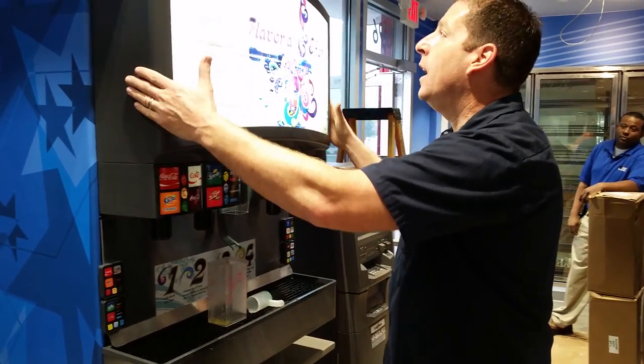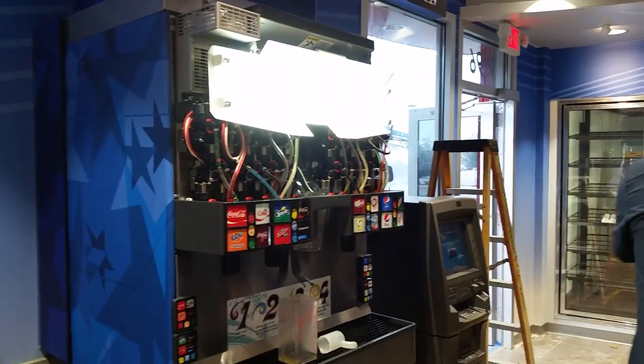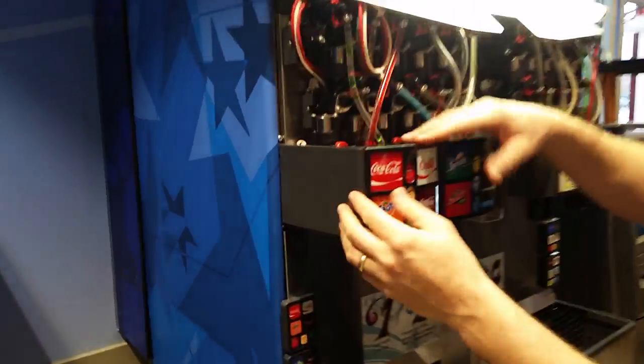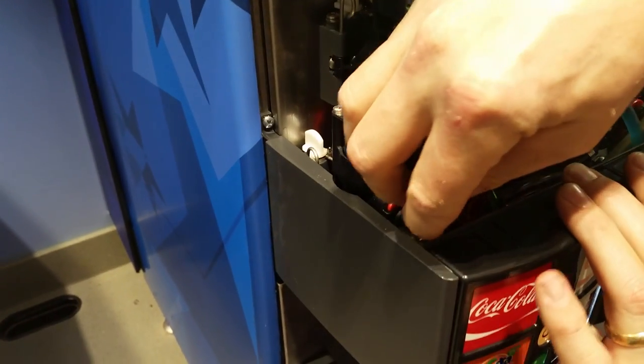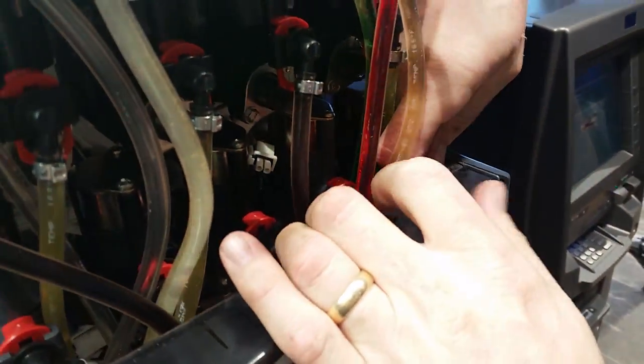In order to break down the machine, we've got to take off our cover, lifting straight up and out. Then we're going to have to pull down our valves by pulling the spring, and pulling them down.